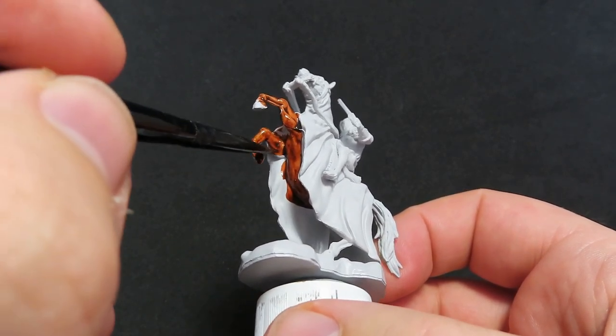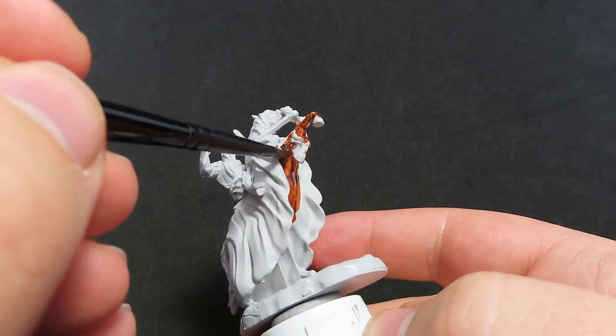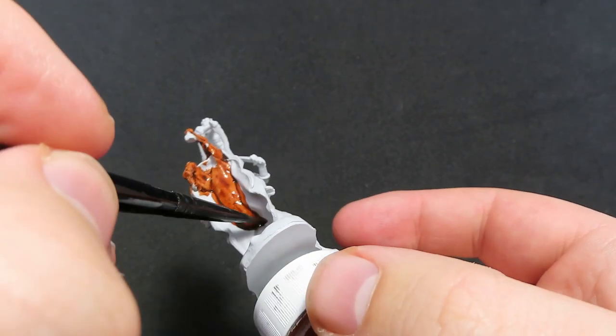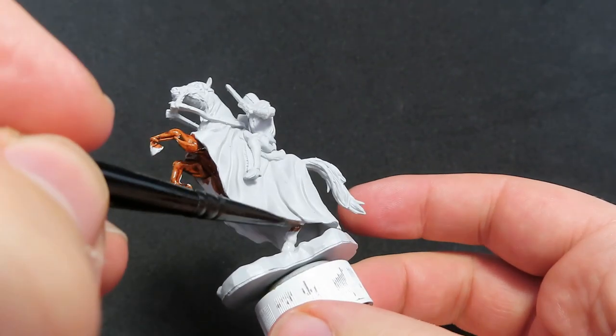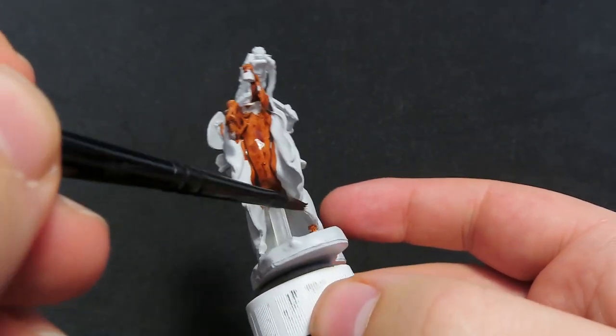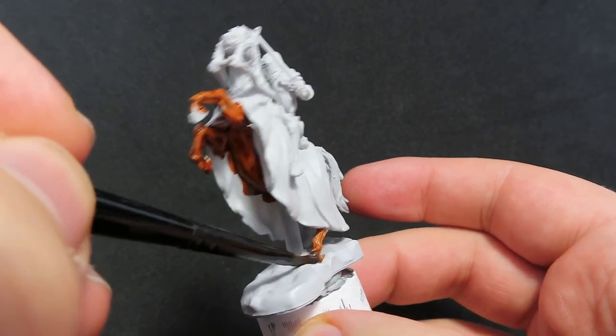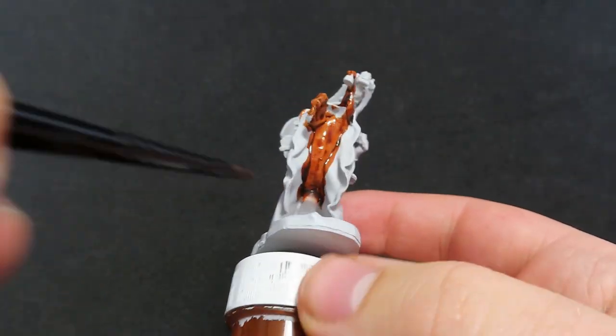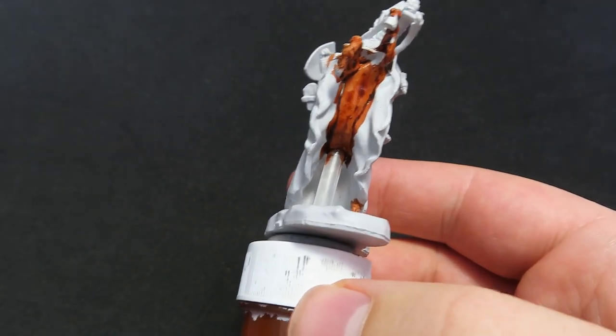Making sure we give a nice, even coating over all the horse's fur. It can be a little bit tricky to get all the way down in there, but if you need to, you can come in with a smaller brush and just try your best to get in there as much as you can.